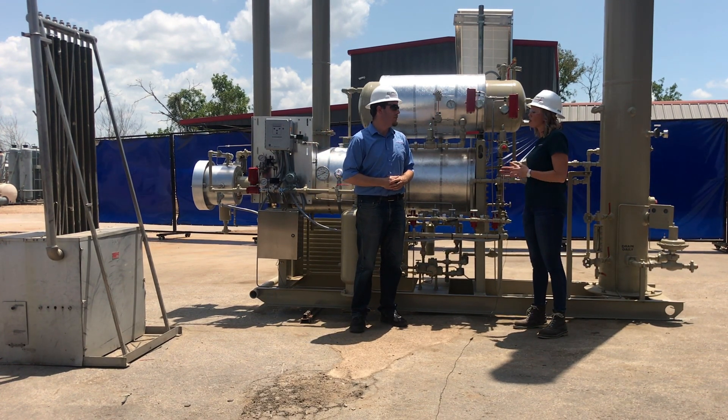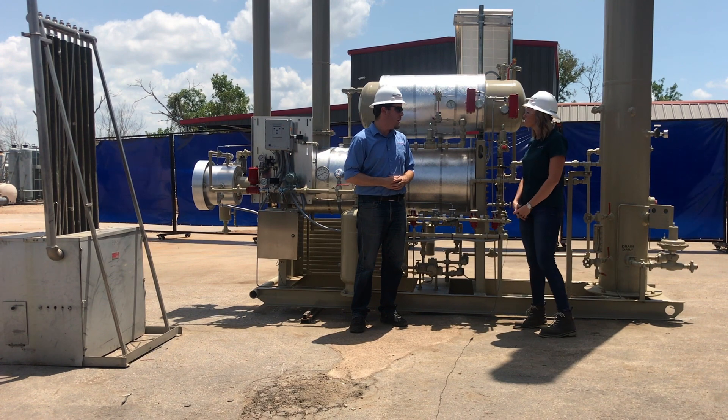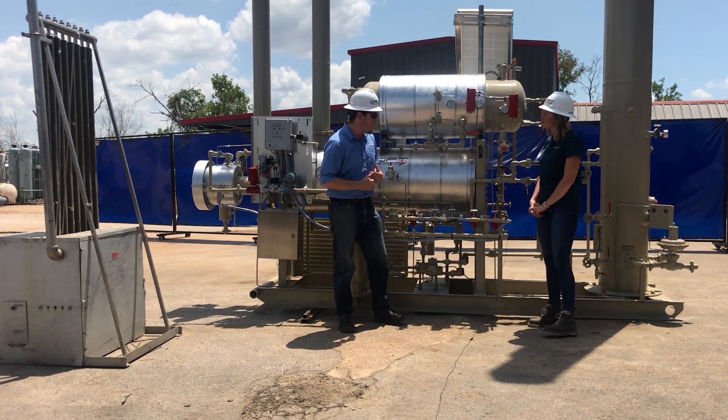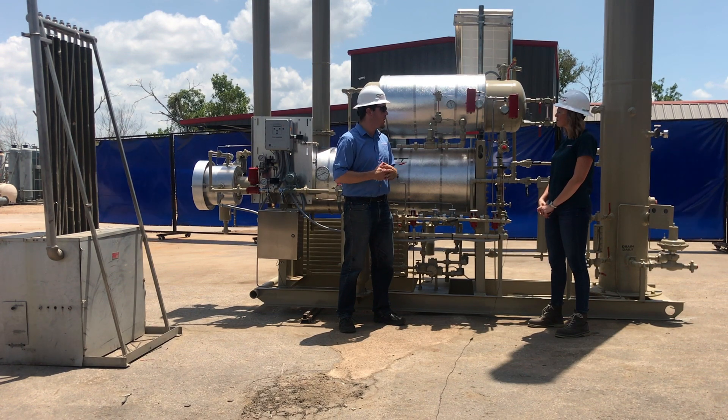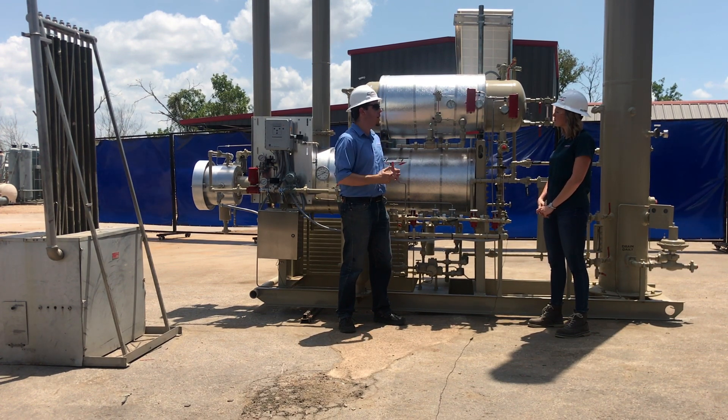What makes the Croft design different than others? When we design a glycol system as a brand new build, we're going to have a few extra options included as standard that we feel just make for a better operating unit.